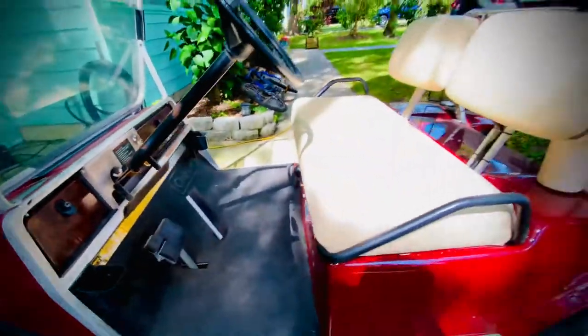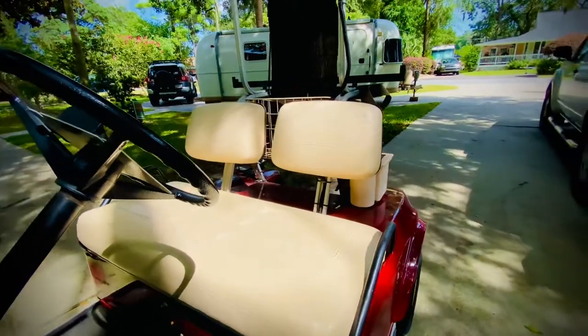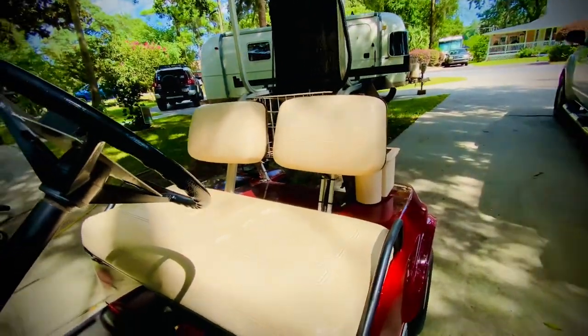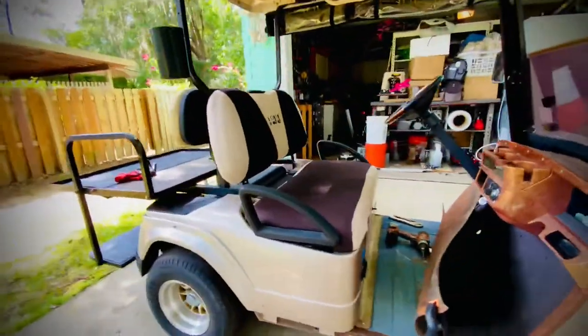On the Club Car, it doesn't have a roof — we're trying to get one — but the floor is completely fine. The seat is perfectly fine, nothing wrong with it, even without a roof in the sun.